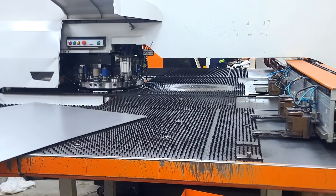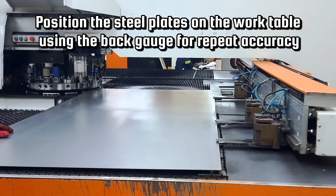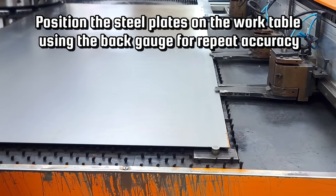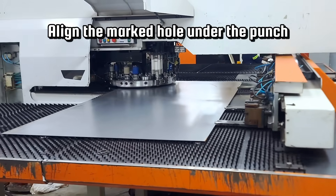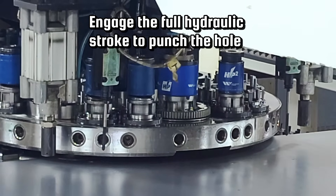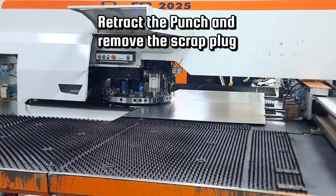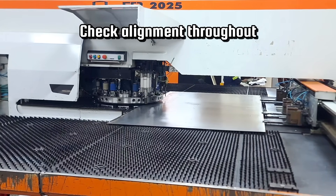Here is a step-by-step punching process: position the steel plate on the work table using the back gauge for repeat accuracy; clamp the material securely; align the marked hole under the punch; engage the full hydraulic stroke to punch the hole; retract the punch and remove the scrap plug; repeat for remaining holes; and check alignment throughout.